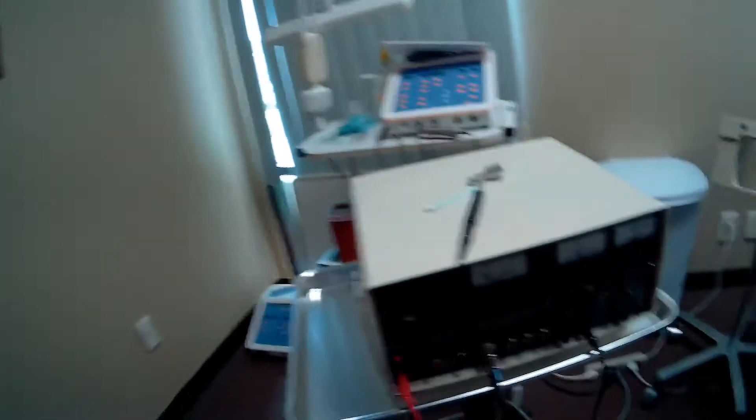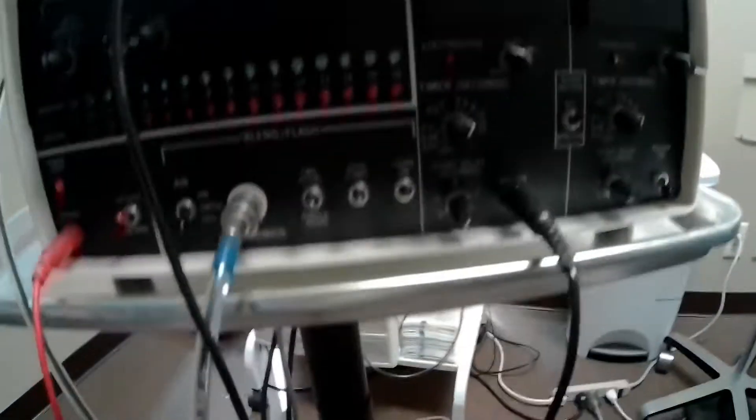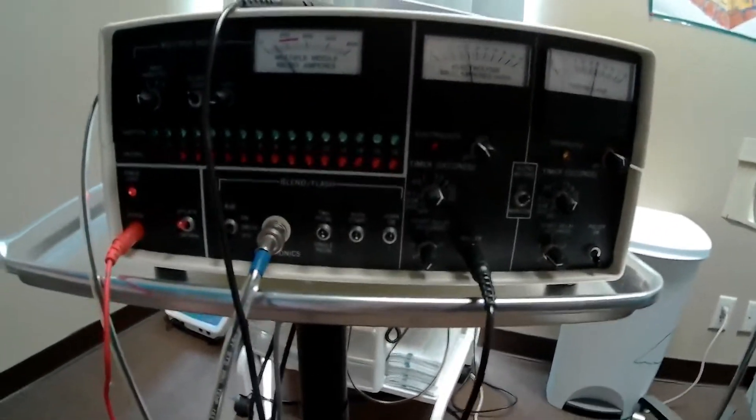Hi guys, just here with one of my students, and she brought in her own electrolysis machine, and it's a new learning experience for me. My mom has worked with these machines before, but this one is, as you can see with the technology, it's just a little bit older than what we're used to dealing with. But that's okay because it's a good learning experience, and I'm actually going to let my student work on me with this machine. I love when my students work on me because it's a good learning experience.